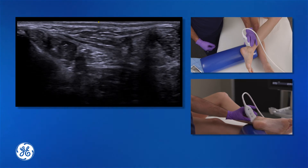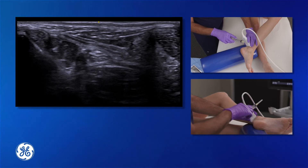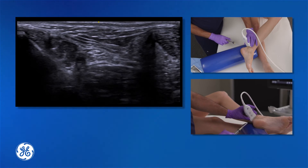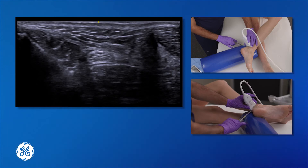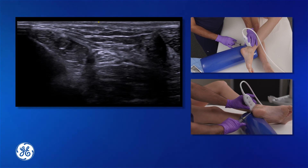Using a needle attached to a syringe with local anesthetic — I like a 27 gauge needle attached to a control syringe — insert the needle adjacent to the transducer, taking care to miss the Achilles tendon in the longitudinal fashion.